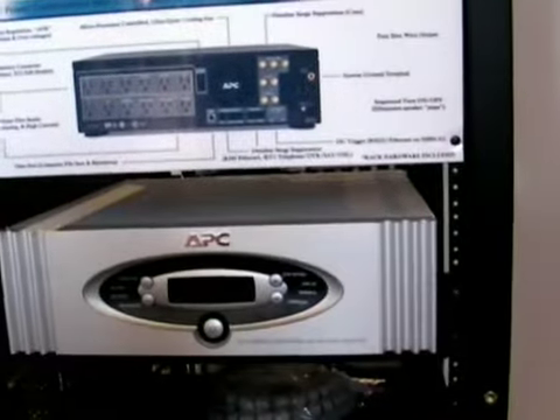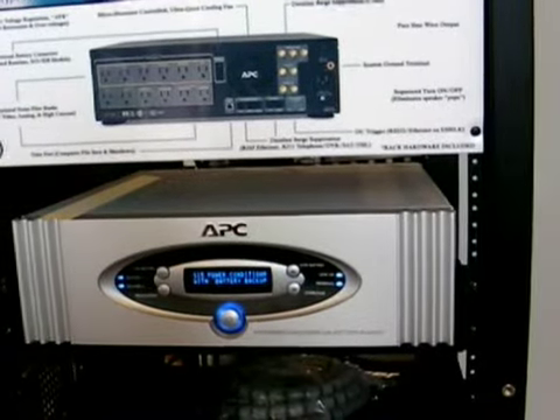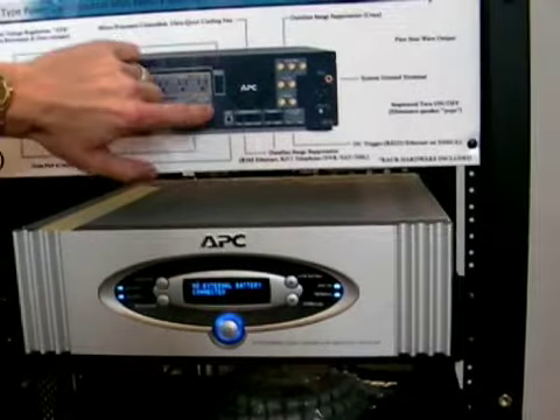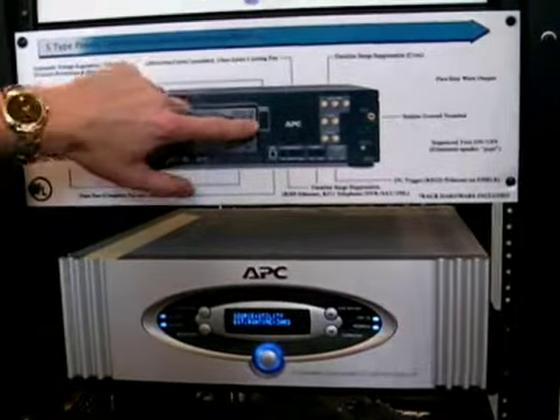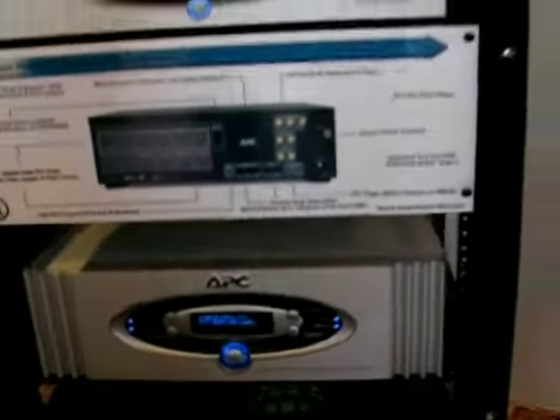When does the battery last? By default, typical battery run time at full load is going to be five to seven minutes. Half load, probably closer to 20 minutes. The S-15 and S-20 models do have an external battery jack, so you can daisy-chain matching battery packs to it to extend your run time for really as long as you want.